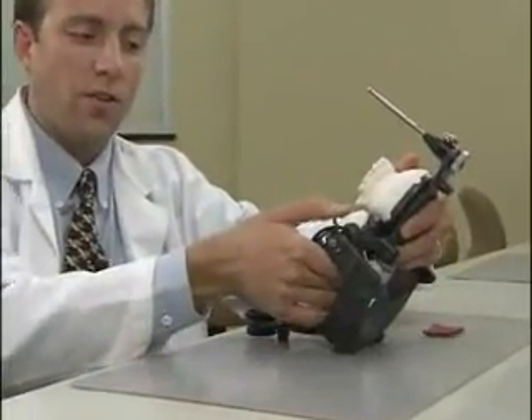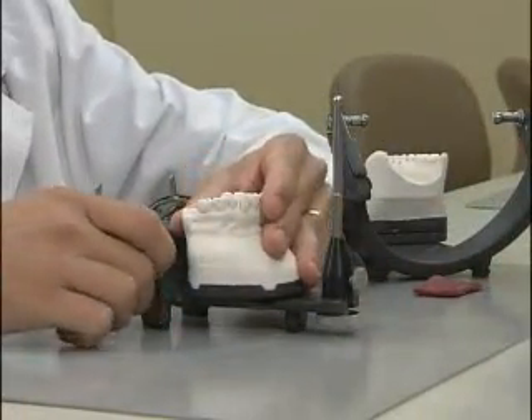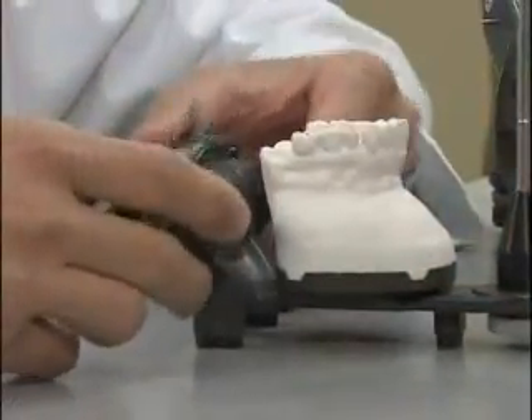Having verified the first point of contact, the condylar inclination should now be set to mimic both functional and parafunctional movements. Start by opening your articulator and undoing the centric latches. Remove the upper member of the articulator and place it on the table. Next, release the hinge boxes by pressing anteriorly on the buttons, and make sure the hinge boxes rotate freely.